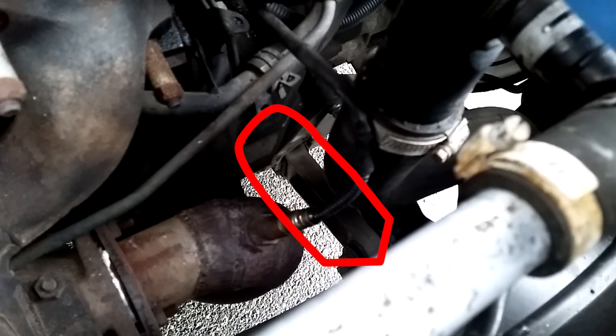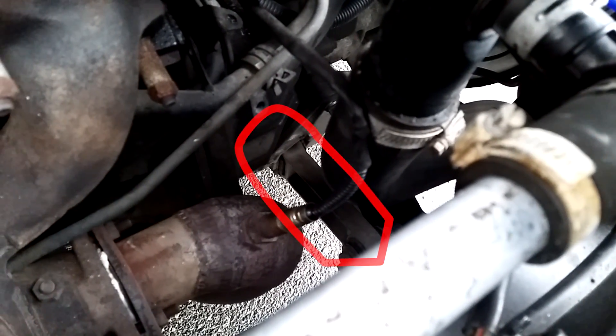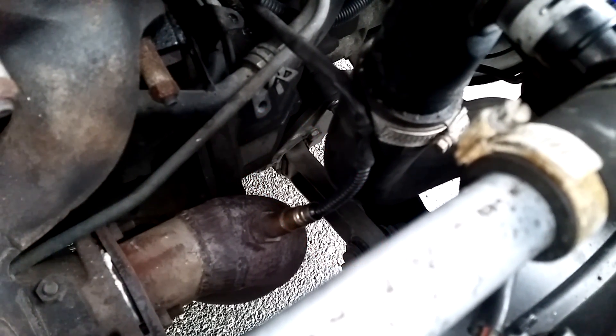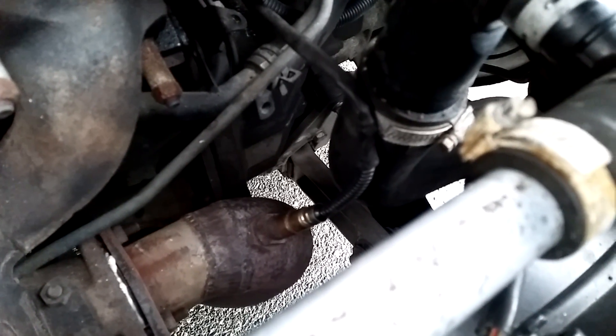If you look closely here in the middle of the frame, you can see the torque arm, or torque rod. This will look slightly different if your car is an automatic, but the procedure is almost the same — I haven't found any difference between manual and automatic in the workshop manual. The automatic torque rod is much shorter, but it still has two bushings, one in the rear and one in the front.